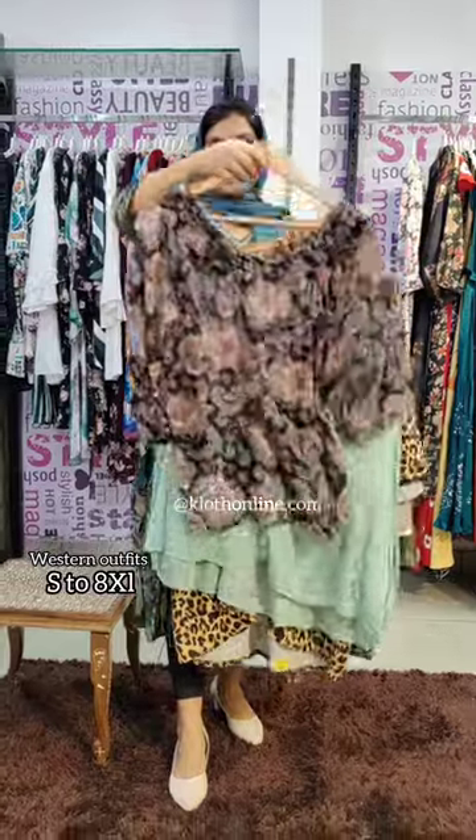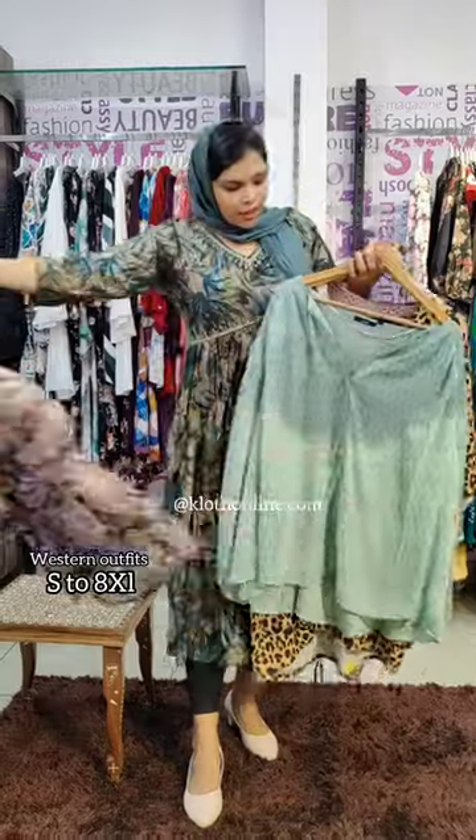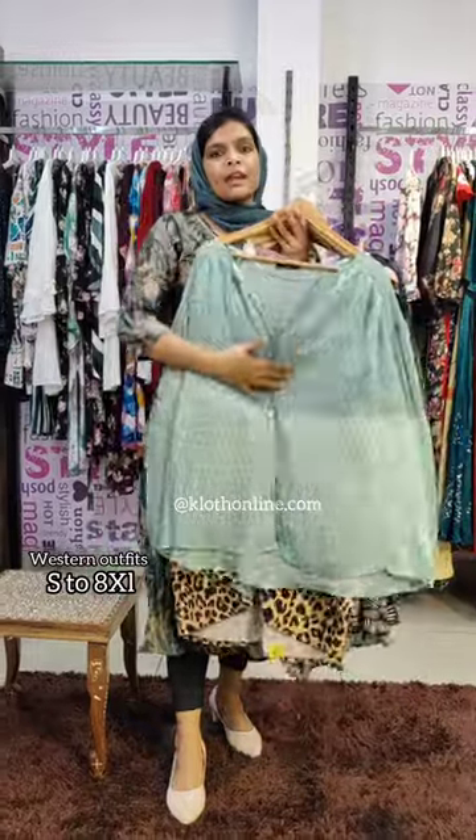This is a type of collection of inner wear. This is a type of collection with a neck pattern on the neck. First color is a little bit of a light green shade. This is a transparent style, also a type of inner wear collection.